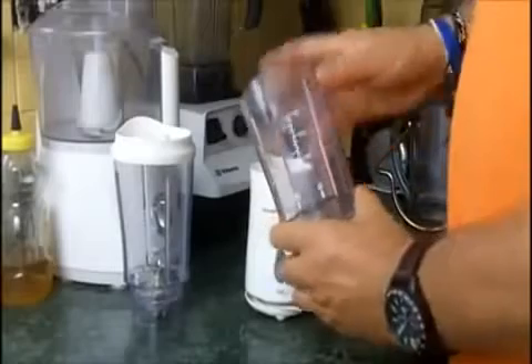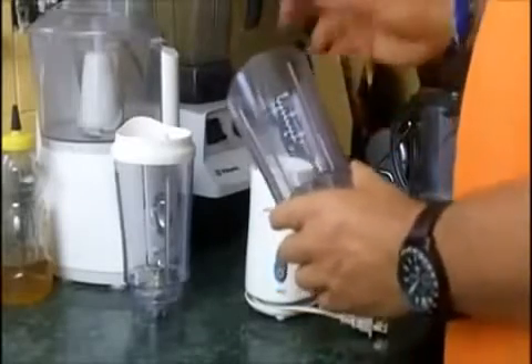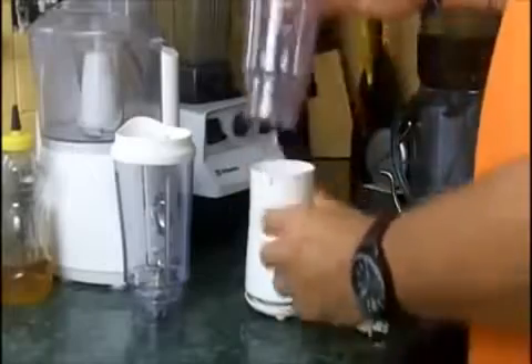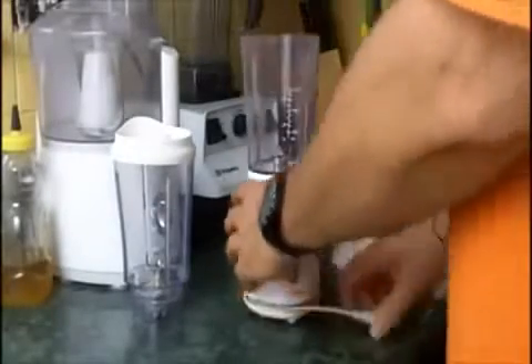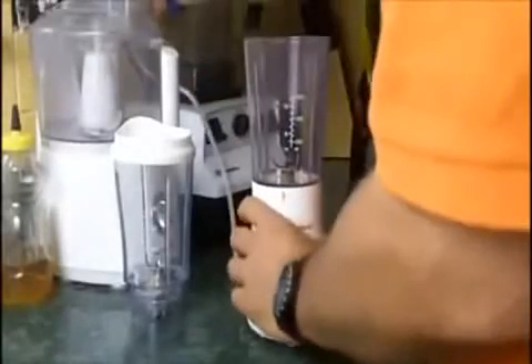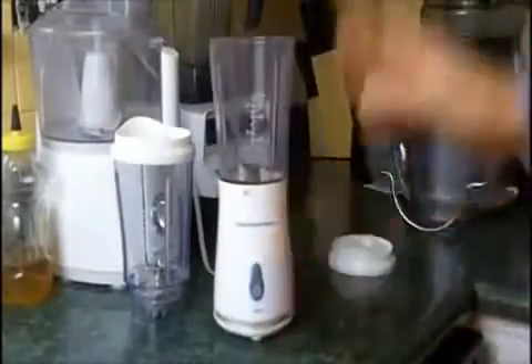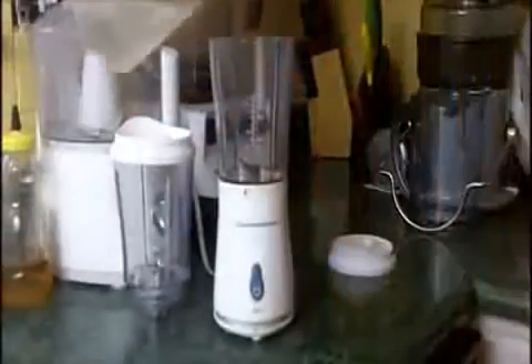The containers hold 16 ounces comfortably, 20 ounces, and you can max it out to the very top at about 22 ounces. So what we're going to do — I've got some fruit over here and I'm just going to whip up a quick green smoothie for you. This is what I do in the mornings. I use this to make just a single serving.